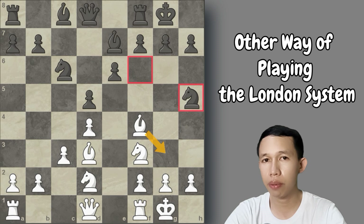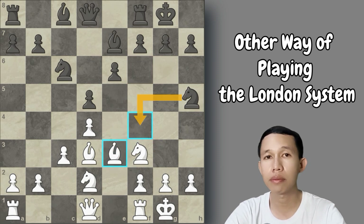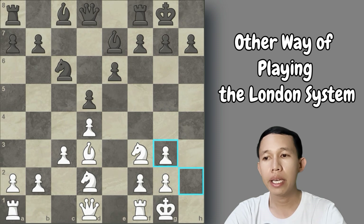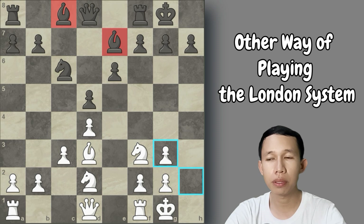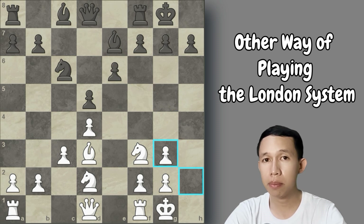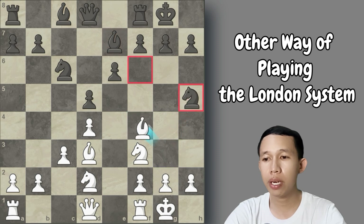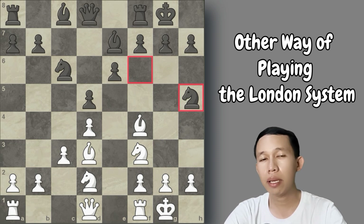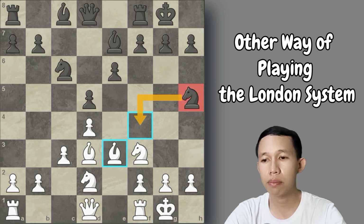If Black plays knight to h5 to attack the bishop, we should not play bishop to g3. Instead, we play bishop to e3, avoiding the exchange. If we play bishop to g3, Black simply captures it — Black then has two bishops remaining while we have only one. In the endgame, the two bishops are very powerful since they control both colored diagonals at long range. It's very important to retain the bishop pair in the opening.